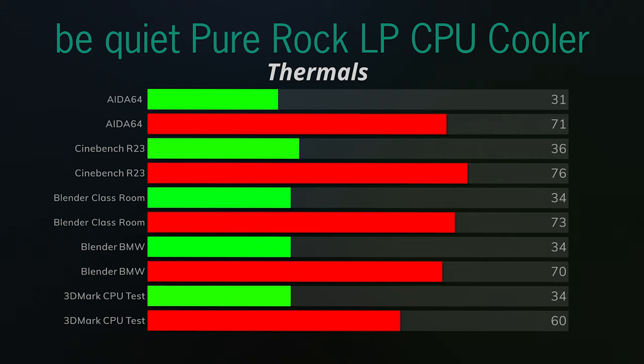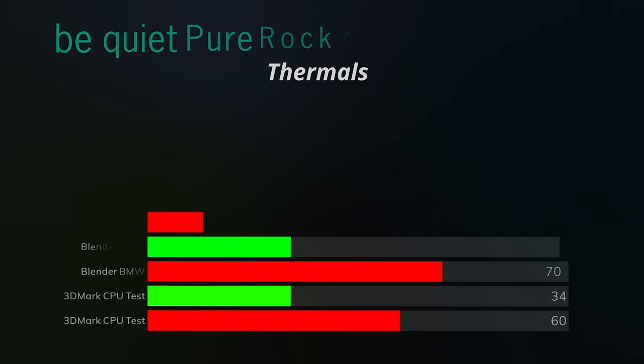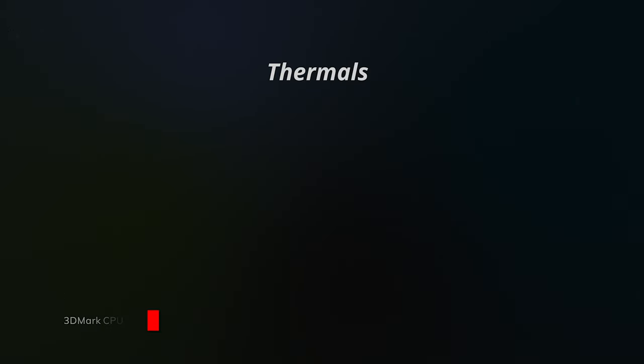Results: AIDA64 — idle 31°C, max 71°C. Cinebench R23 — idle 36°C, max 76°C. Blender Classroom — idle 34°C, max 73°C. Blender BMW — idle 34°C, max 70°C. 3DMark CPU test — idle 34°C, max 60°C. That covers the thermals across all benchmarks.